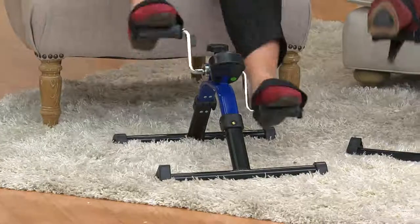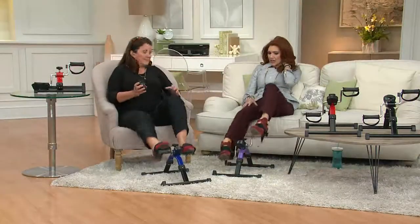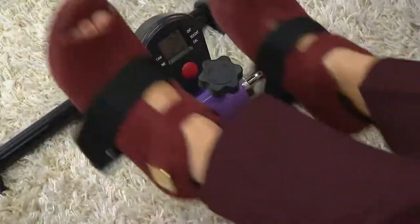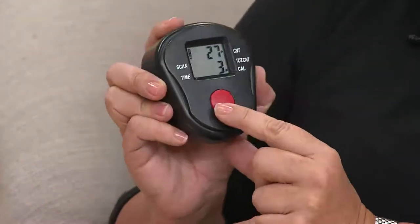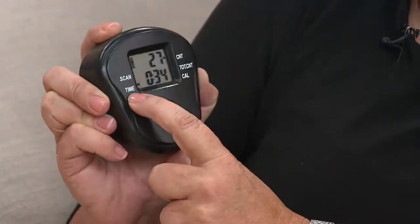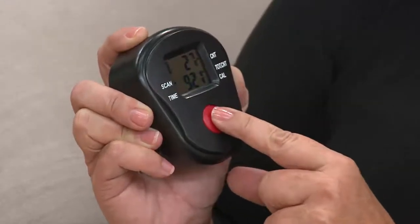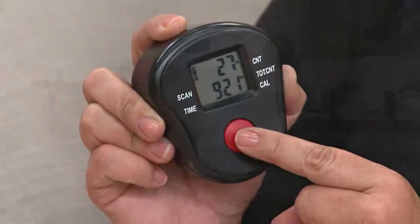I have arthritis, and just to get your movements and joints lubricated, this is wonderful. Looking at the screen as I'm pedaling — there's a lot of information. At the top it shows how many rotations you just did. At the bottom you'll see the total calories burned and the total minutes. You scroll through: count, total count, calories burned, and time. You can reset it as well.